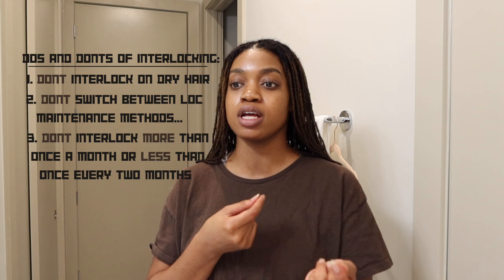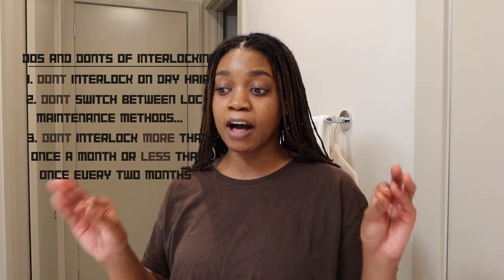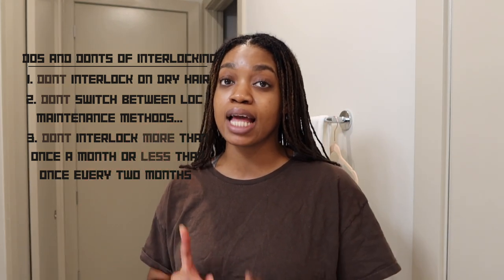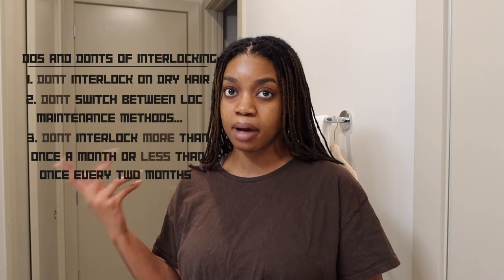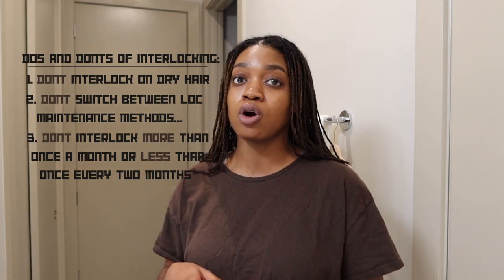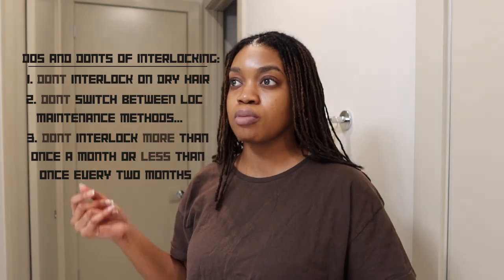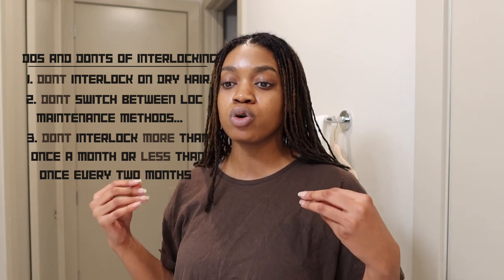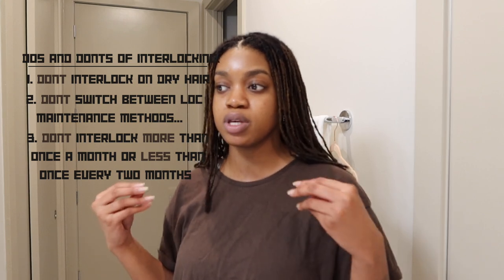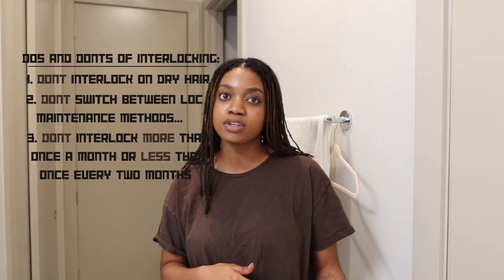Don't do this process more than once a month — wait those four weeks. I really recommend five weeks; you don't have to get your hair interlocked as much, which is what I like, and it still looks good. If your locks are really small like mine, make sure you're not going over two months, because if the root is thinner, even if your hair is healthy, you don't want your new growth to get so heavy. You don't want that weight from the rest of your lock pulling on it. So make sure you're not doing it too often but also often enough.